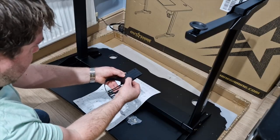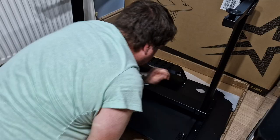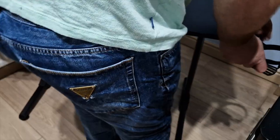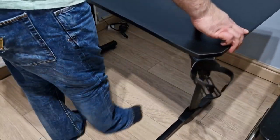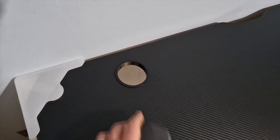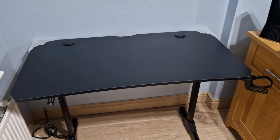Same with this neat little cup holder. There's a tray that you can attach to the back of the desk that holds your multi-socket for all your plugs — and that is it, that is the desk put together. Now all I've got to do is put it the right way up and easily slide in the grommets. Just look how clean that looks.